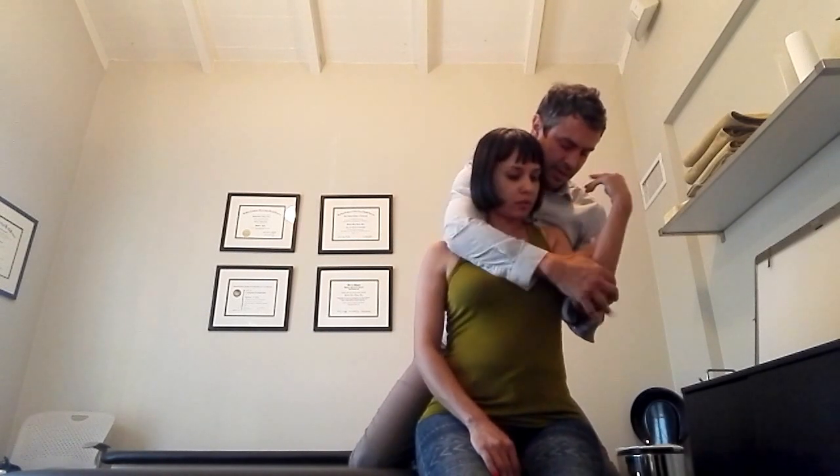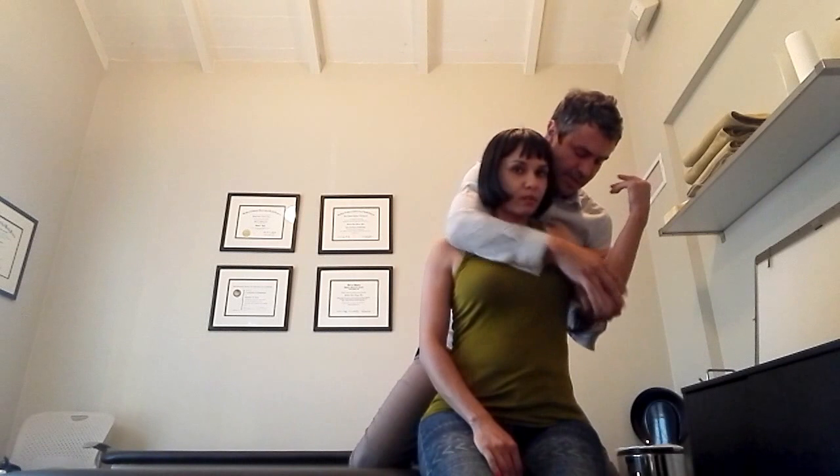Sometimes what needs to happen is we need to push that ball into the socket so that the connective tissue around it can start to heal properly. So I'm going to show you how that's done right now. We already checked her and found that's what's happening on this left side. I'm going to take this arm bone — it's got a little ball at the top — put it into position, let that all drop, and bring this bone right into there. And you can hear that pop. That felt good.